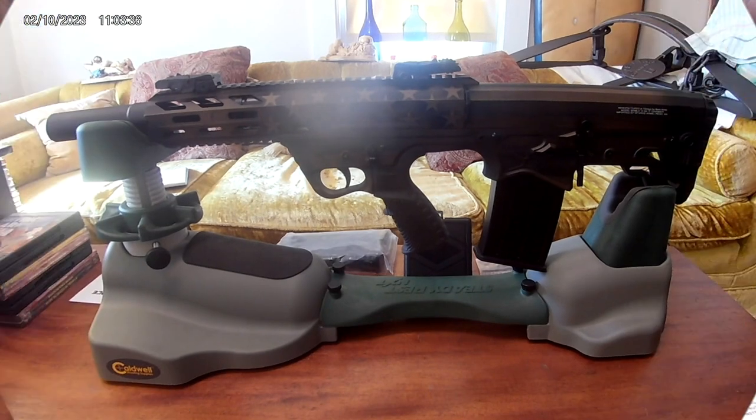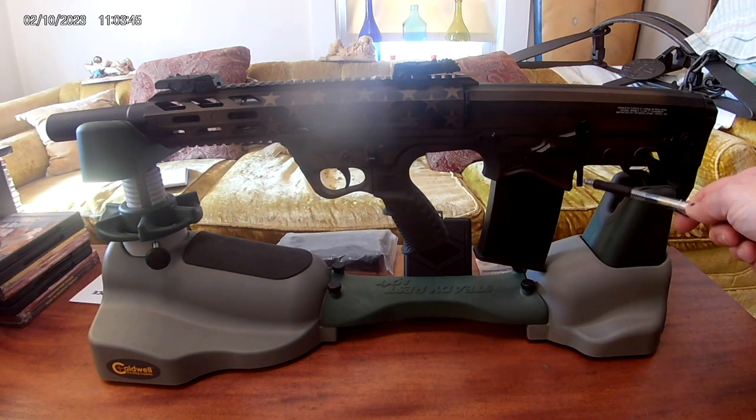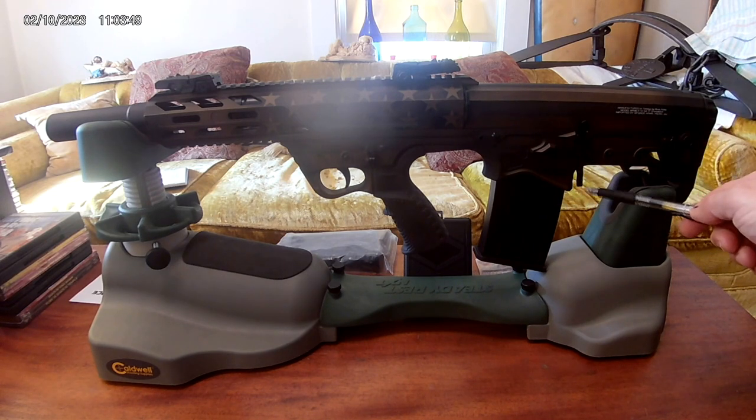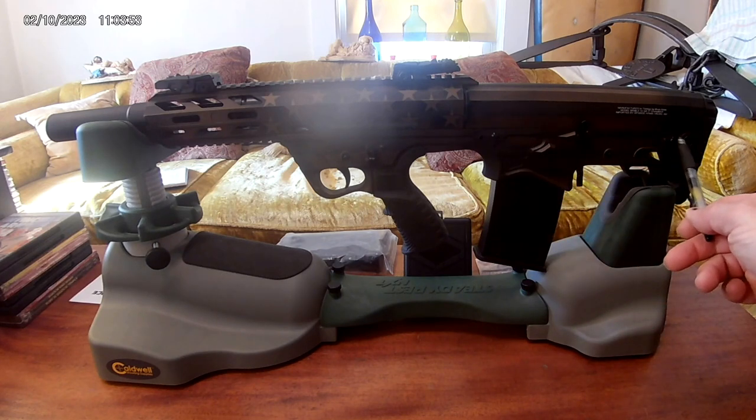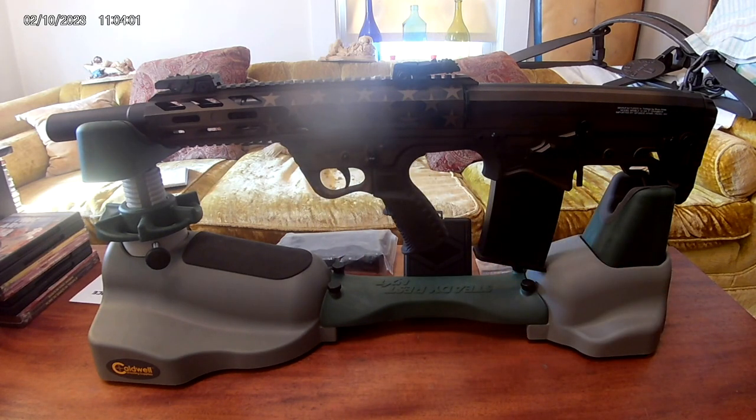On the other side, you can see the ambidextrous magazine release — very slick, you can hit it from both sides — and the takedown pins. Overall a very formidable weapon. The cool factor out of ten is probably a 15. My double barrel shotgun has served me so well over the years, and it's been around for hundreds of years for a reason, but this — how can you resist it? It's reasonably priced for what you're getting and the wow factor is off the charts.